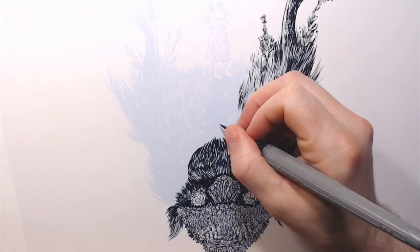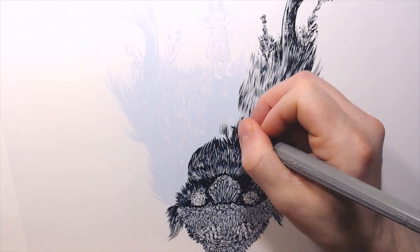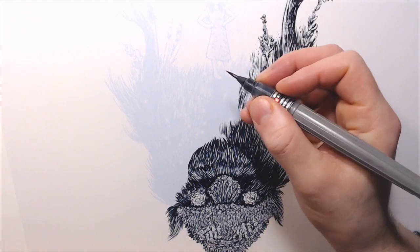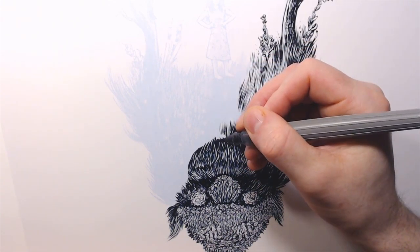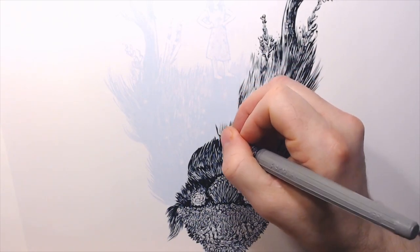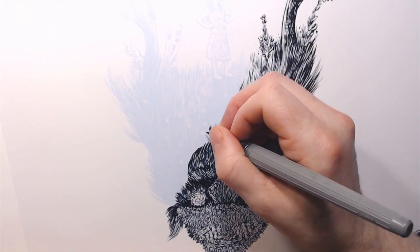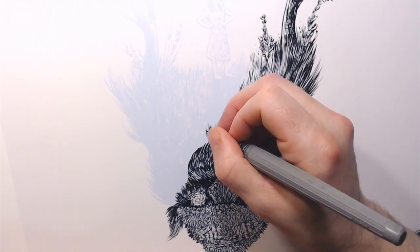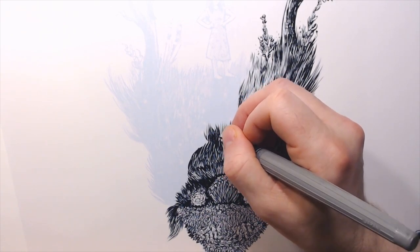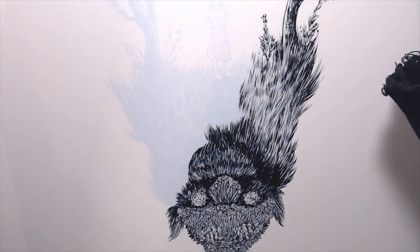A lot of this is going to be hatch work and feathering. Feathering means doing a downward motion — dropping the brush and dragging on the paper, scooping. You'll notice I'm coming down to the base of the stroke. You can go the other way, but personally I find I have more control going in this direction. That comes up occasionally — which direction should you go? There are a few tips and tricks that do help.